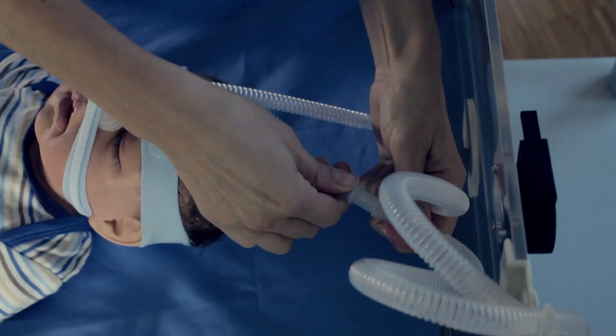The Baby Flow Plus — a solution for superior non-invasive respiratory support.